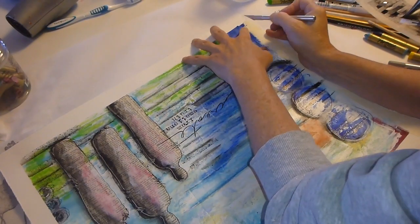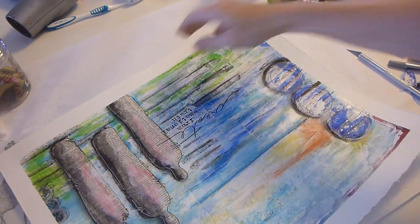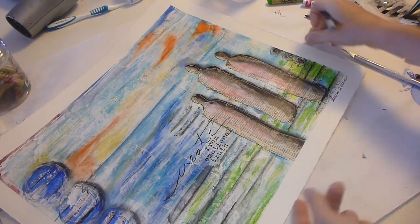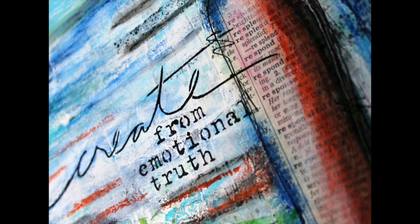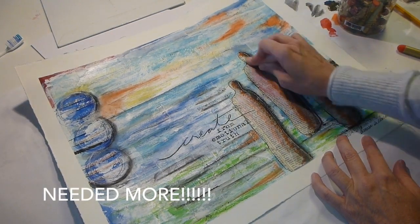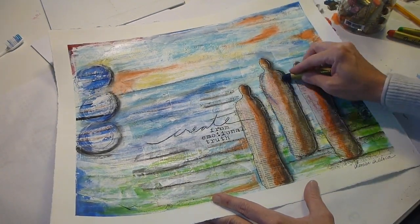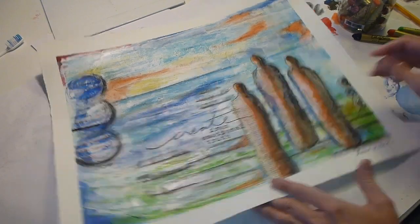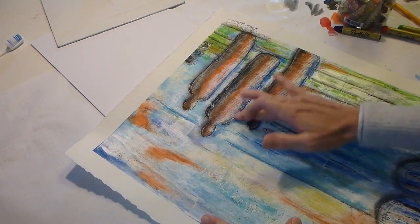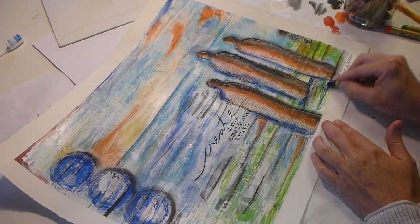If you look at the word underneath where I stenciled the word 'create,' the figure there has the dictionary page on it that says 'respond.' There it is — respond or response. Artwork is always a response to what's going on and if you're thinking about it, you're responding to it. I wasn't done responding to this yet and I still don't know if I am, but I finished it off with some more oil pastels just to darken the color. And I think for now I'm done. I might go back to it, I might not. I'm not sure if I'm done responding to this piece of artwork.